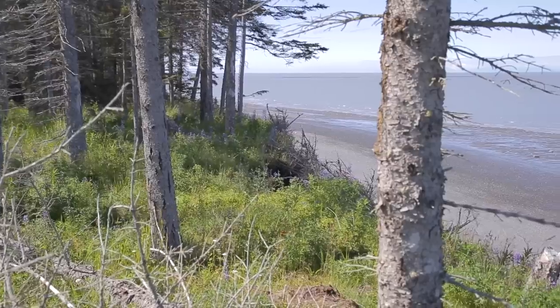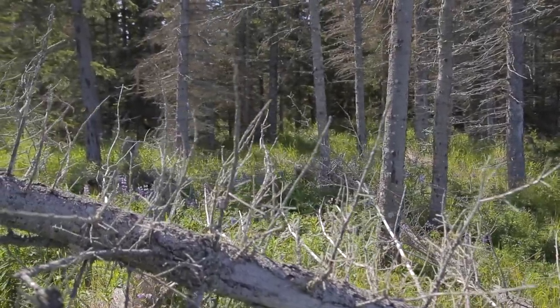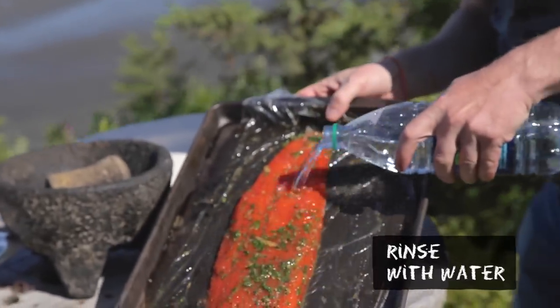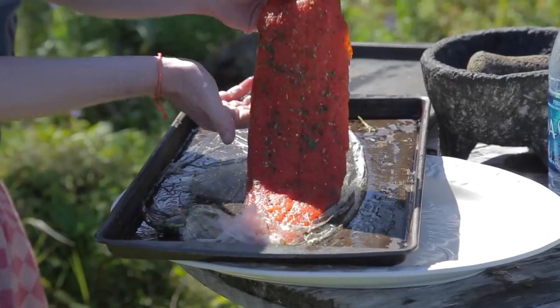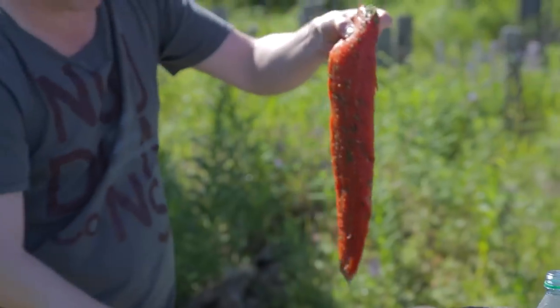We need to discard the herbs for the bears - this is a forest with a very high population of bears, so we need to be careful and make it a fast run! Now we rinse the salmon; it doesn't necessarily have to be 100% clean.